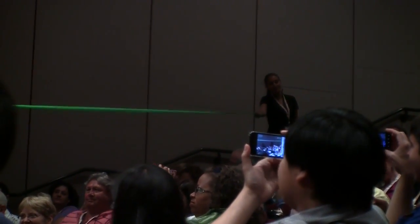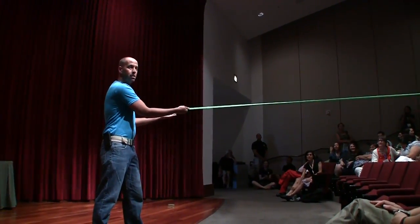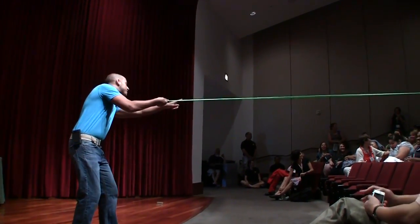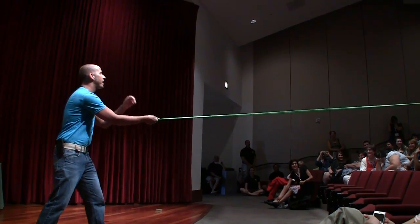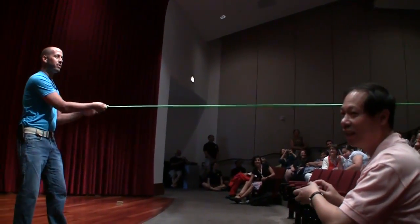If I were to happen to let go, what's going to happen? It's going to go that way really fast. So on the count of three, just stay right there, don't move. You guys might want to watch your heads. I'm just going to let go and we're going to see what happens. Here we go, on the count of three. Do not let go. One, two, three. She was more nervous.